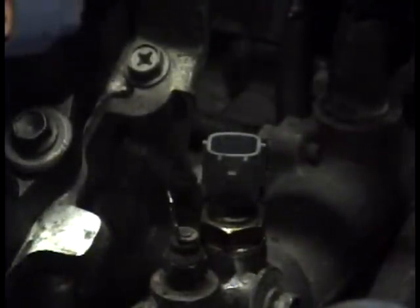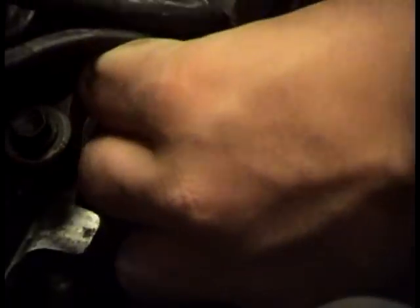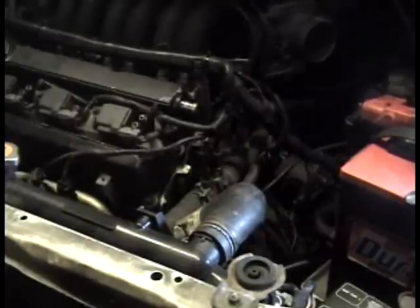I'll put the torque specs in the video description. Foot tight — not too tight but tight enough, snug. Then go ahead and plug this back in. And that's checking and replacing the coolant temp sensor on your fourth gen Maxima.